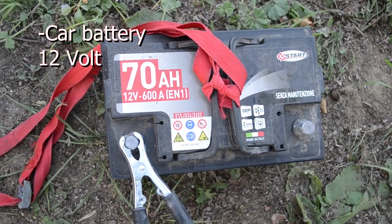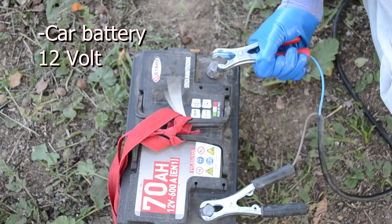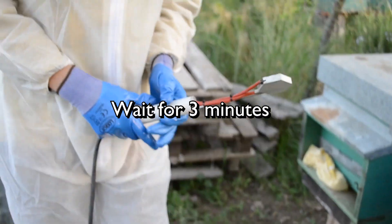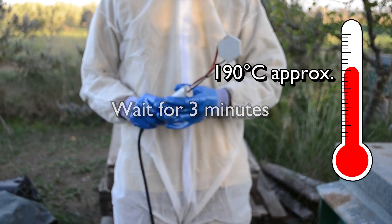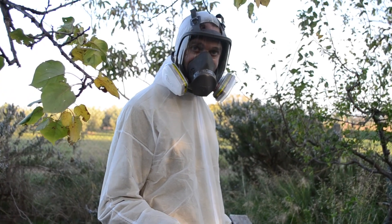Let's connect the clamps to the car battery. After that, let's wait for three minutes. This is the time that the Oxalic Acid Vaporizer takes to heat up to the perfect temperature. Now you're ready to start.